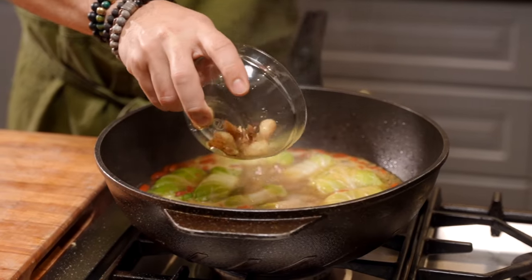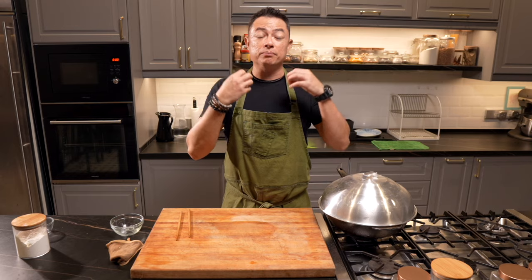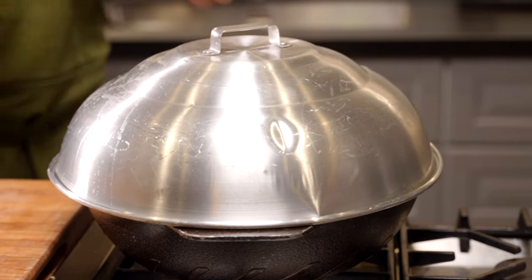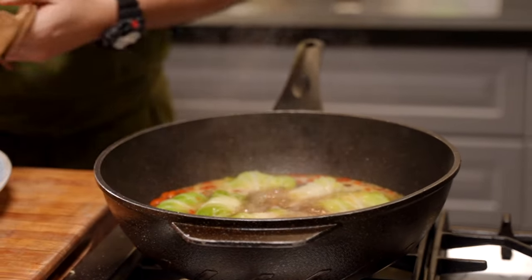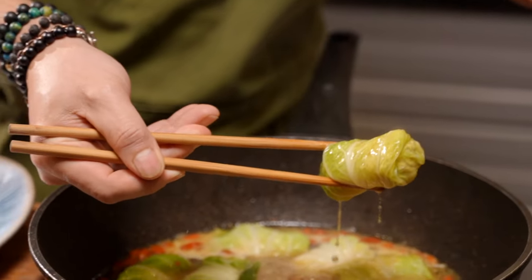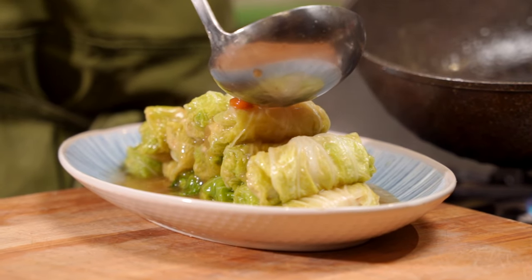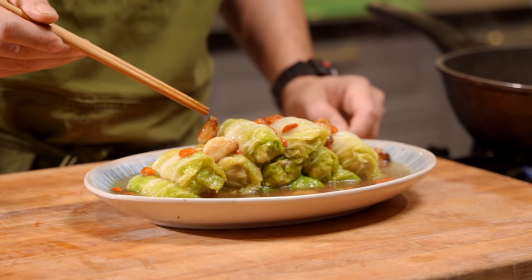About 15 minutes into the simmer, I'm going to be returning the garlic back into the wok — that will slowly braise and soften it. If I'd added the garlic in from the beginning, chances are it's going to smash up. Now let's have a look at this — beautiful. Using a chopstick or tongs, gently remove your cabbage rolls, and spoon over your braising liquid. Ladies and gentlemen, this is a healthy cabbage roll.